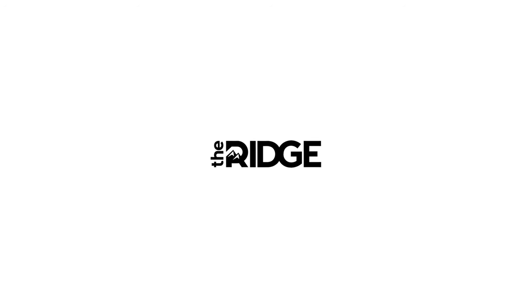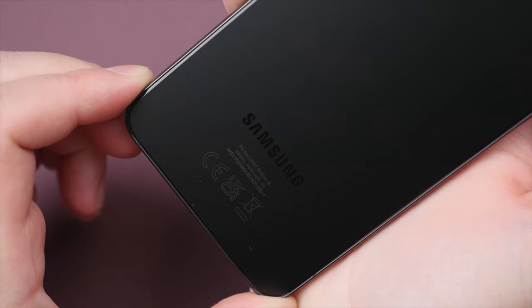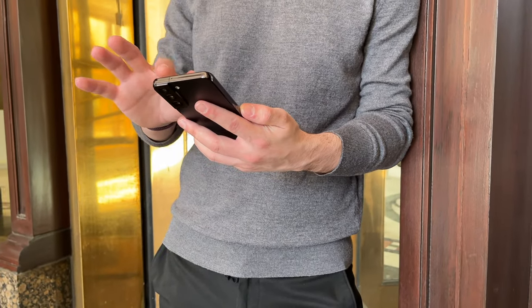A portion of this video is brought to you by the Ridge Wallet. If you've seen my Samsung Galaxy S22 review video, you'll know that I very much like the design of this phone. The matte glass on the back and shiny aluminum frame look stunning.